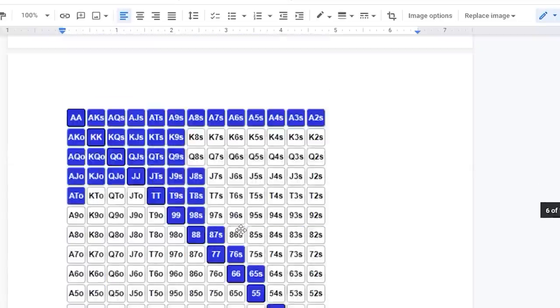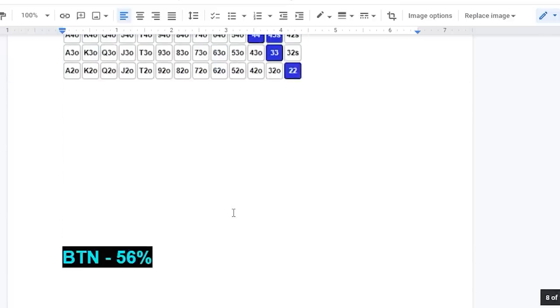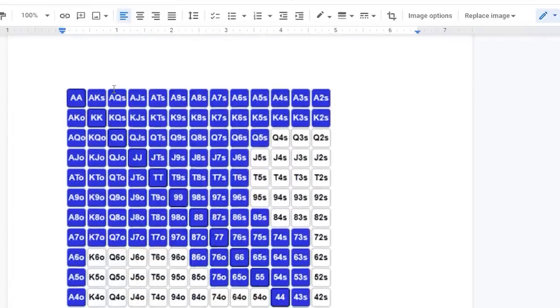Let's go down to the button to show the biggest contrast. On the button we're opening 56% of hands — it's just a ton more hands. You'll always make opponent adjustments: if you have tighter players in the blinds you can open a wider range, or if you have more aggressive players still to act you should play a little tighter. These are your RFI charts — this is like the holy grail of poker. If you have mistakes in your pre-flop game, you're setting yourself up for difficulties post-flop. Study and memorize these RFI charts.